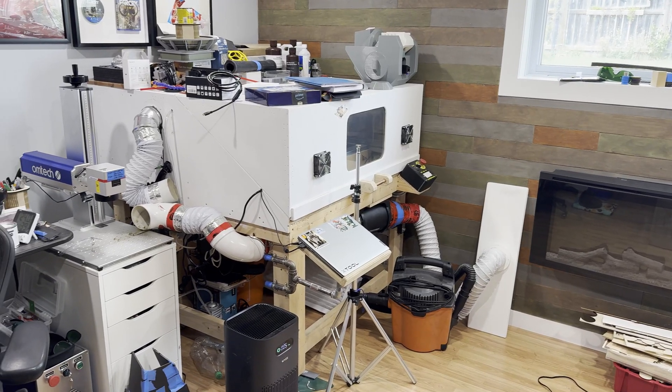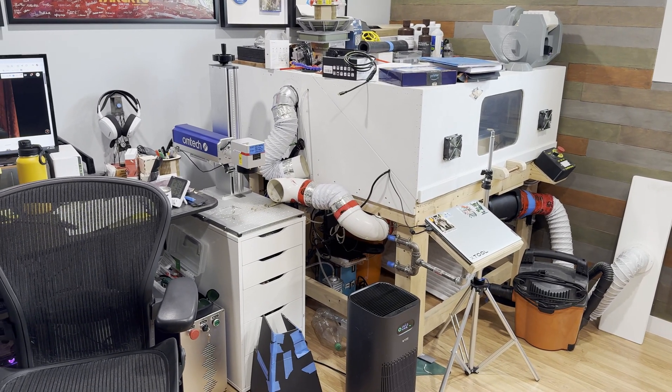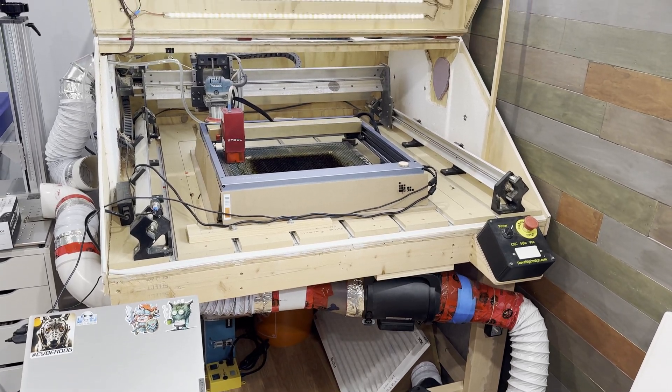The other side of the room is where I have my CNC and lasers and a lot of junk that I store between projects. So this is the area that will get a makeover to make it more functional and create a space for the printer to live.